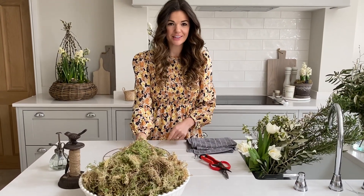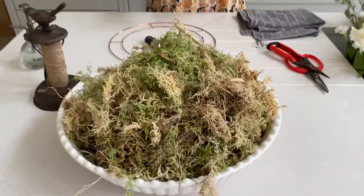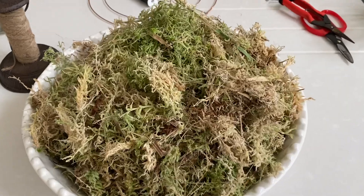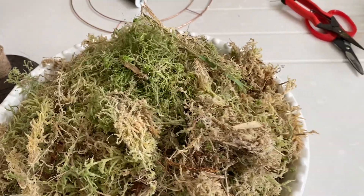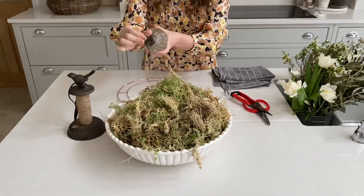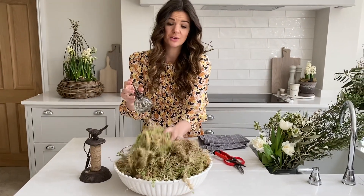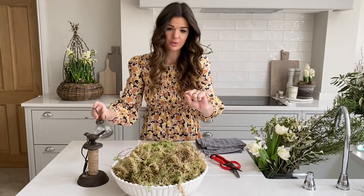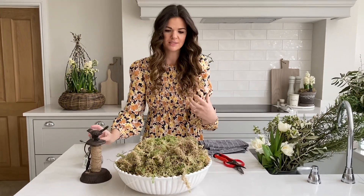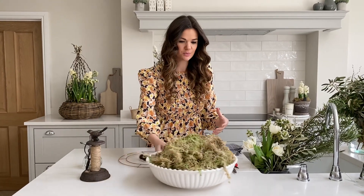Your moss has arrived in a bag and it might feel a little bit dry when you first open it, and that's absolutely fine. The beauty of moss is that you can use it time and time again. If it is a little bit dry, just give it a nice spritz with some water. If you don't have a spray bottle, you can wring out a damp cloth over the top of it to re-wet it, because this is going to provide the water source for lots of our foliage.